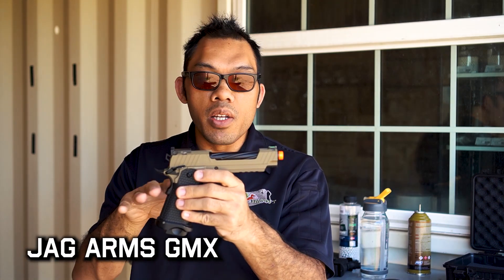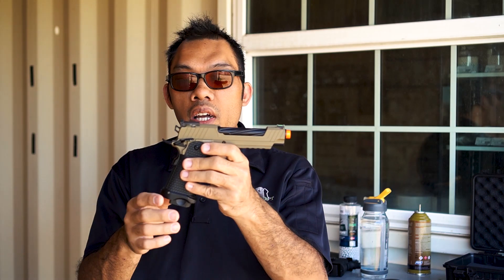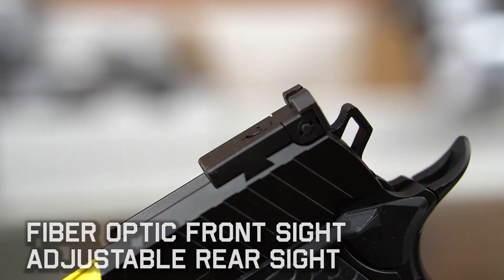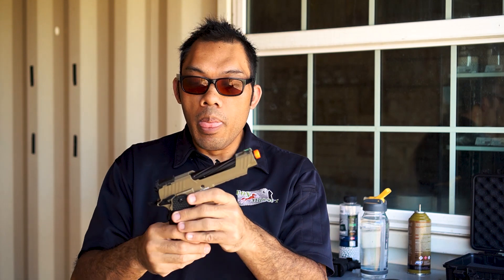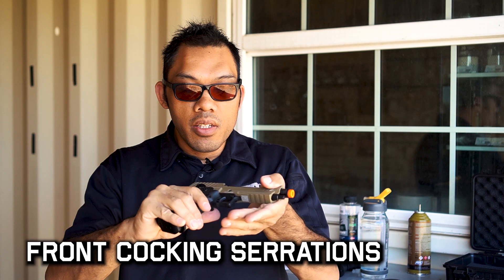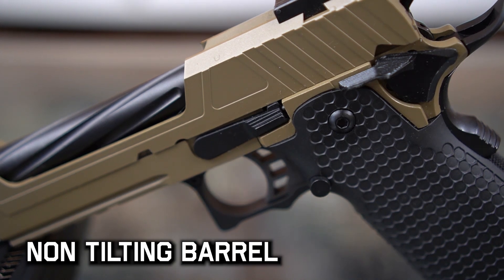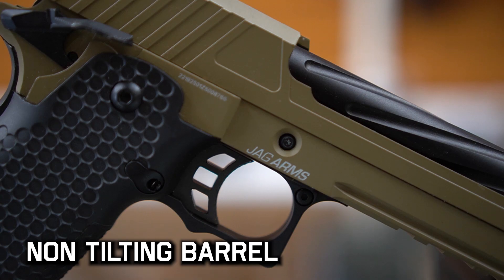For the GMX models, you have a cut slide which reduces the overall weight. That makes the gun recoil very quick and snappy, which is something a lot of people who run High Capas prefer compared to other pistols. You also have an adjustable rear sight that's blacked out and serrated, and a green fiber optic front. The slide itself has front cocking serrations so you can grip it at the front to manipulate your pistol. Unique about this model is the non-tilting barrel, which makes the gun very reliable no matter how you fire it. On top of that, it also has spiral flutes built into it, so it looks very cool.